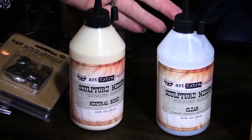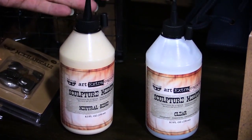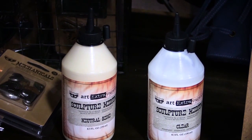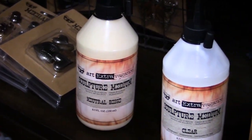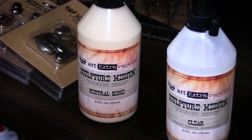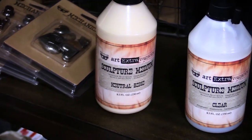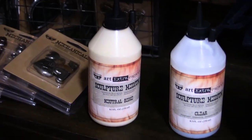What's fabulous about the sculpture medium is that you would saturate any of your fabric embellishments or fabric pieces and you drench it and you start working with it, and as it gets drier it gets more pliable and fun to work with. It's going to add dimension to your projects and just kind of make that texture come to life as well on the fabrics you're using.